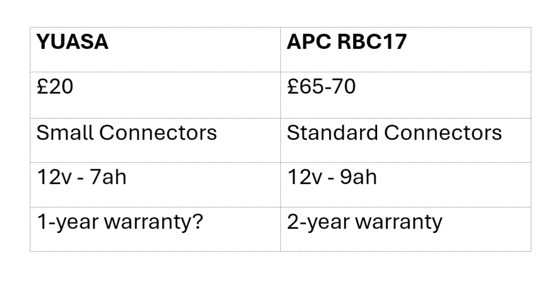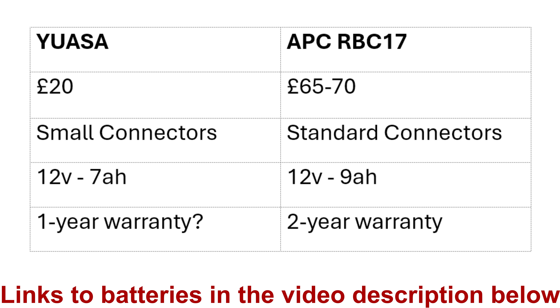Let's start comparing these two batteries and see the similarities and differences. I'm putting links to buy these items in the description below — both from Amazon UK. On prices: the UASA one is £20 including delivery, whereas the APC RBC17 I paid £70 plus delivery. At the moment on Amazon it's being advertised at £65, so I'd put it around the £65 to £70 mark for that.